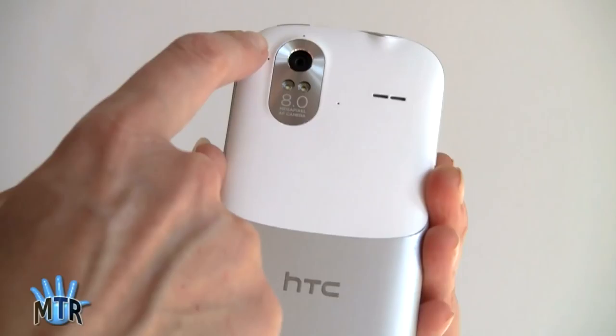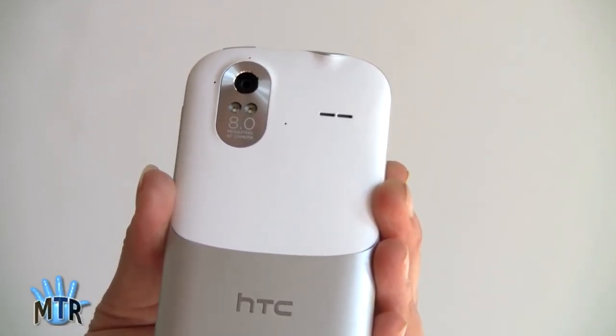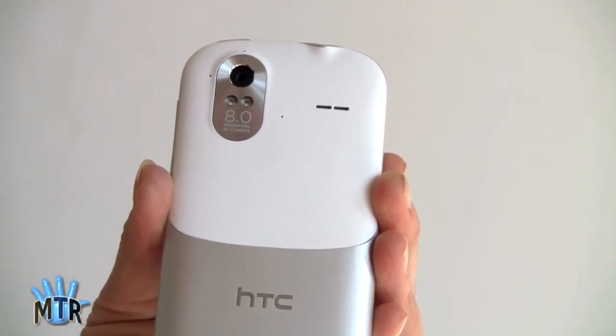We've got the big 8-megapixel camera here, and it's using a backlit sensor — this is a really excellent camera. From the Jetstream review, you know that HTC has been putting out better cameras recently, and this one also features a very high-quality camera. We'll cover that in detail in a bit.